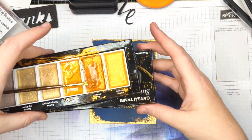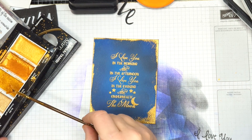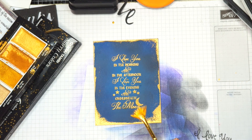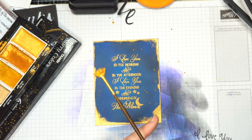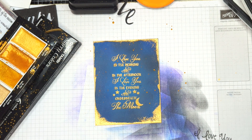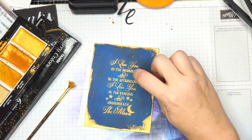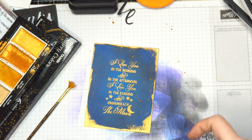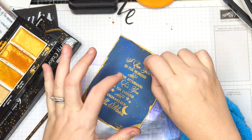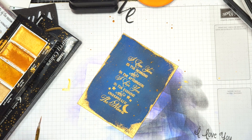I pulled out my Gansai Tambi watercolors. I have put just a little bit of water on my gold — there are several shades of gold, and I picked the yellow gold in this case because I thought it matched the embossing powder. I'm going to tap on my paper and it's going to leave little gold stars in my sky. I really like to use a fan brush for this. I have a little dot on my letter that I don't want there because I think it makes it harder to read, so I'm just going to use my cloth to dab that up. And I think that makes it easier to read now.